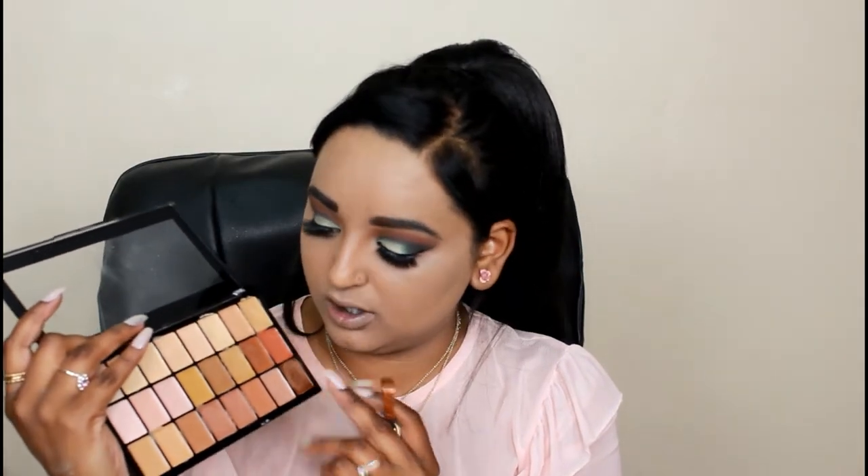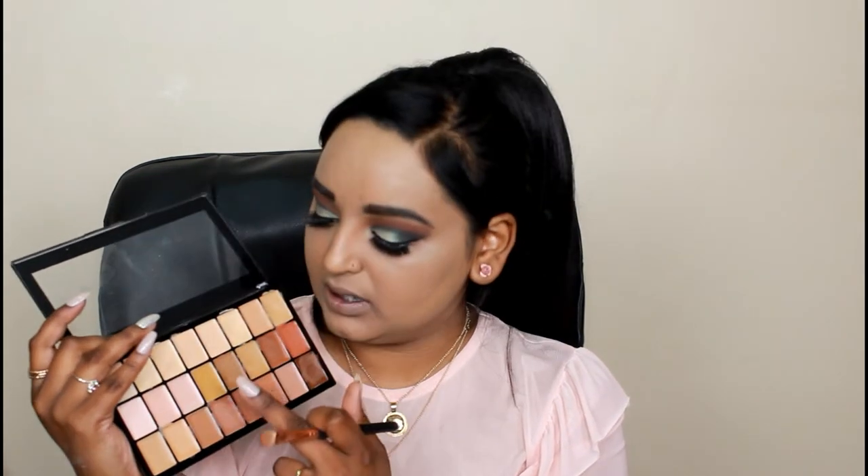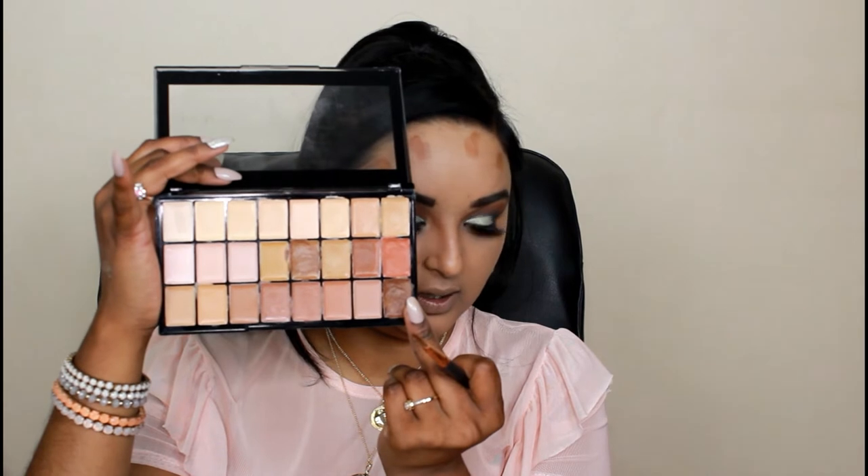I'm going to take the fifth shade in the second row and the last shade in the third row from the Freedom Makeup palette, mix those two colors, and cream contour. I'm taking this color and going over the contour dots, because I want my contour a bit darker. With that same color and brush I'm also going to apply some nose contour - I don't contour my nose a lot because I'm happy with my nose shape.